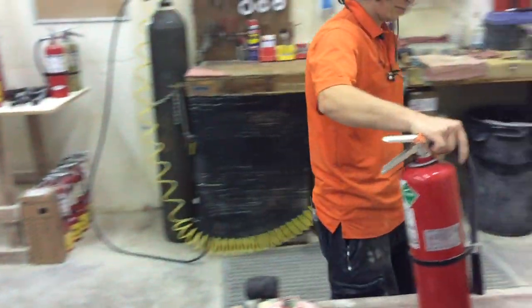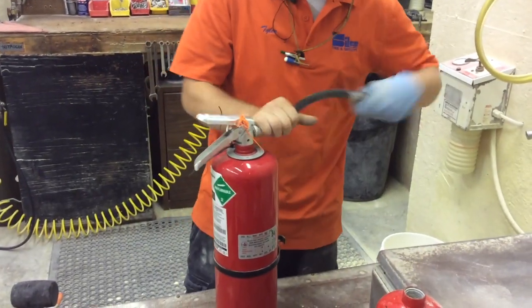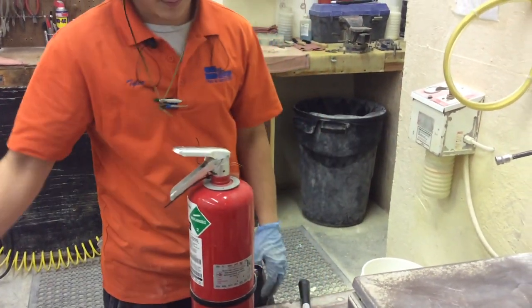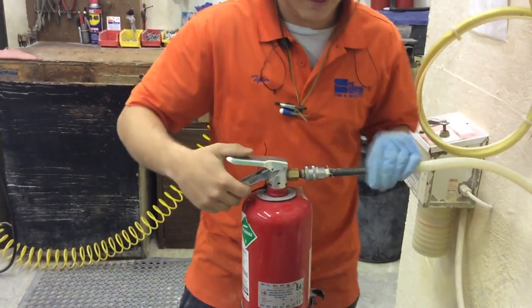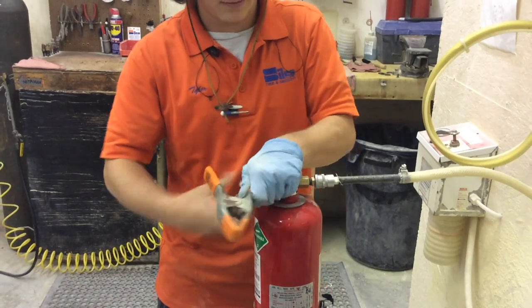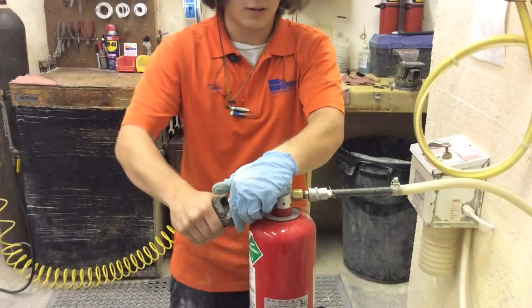Once the extinguisher is brought into our shop from the customer's site, the shop technician removes the hose and pole pin and begins discharging the agent to the receptacle. In this case, the valve is depressed to release powder.